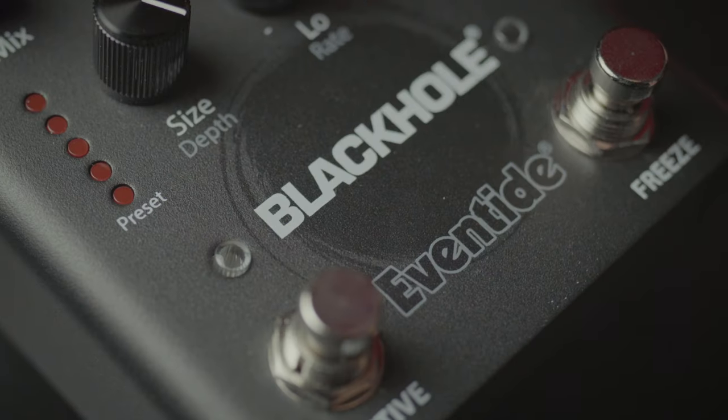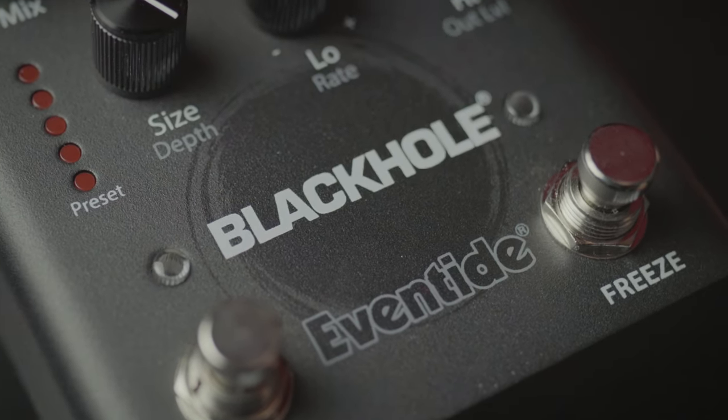All of this functionality in one pedal — Eventide never fails to impress. It's available here at MoreMusic and MoreGuitars.com.